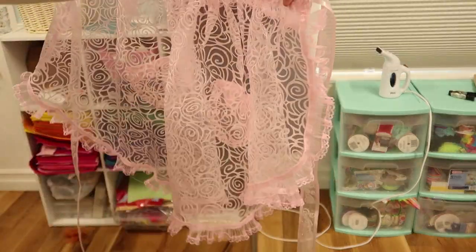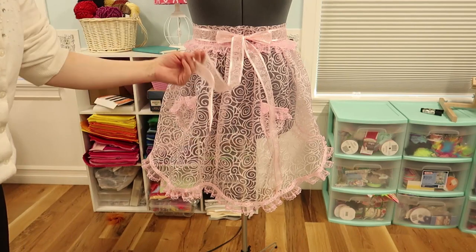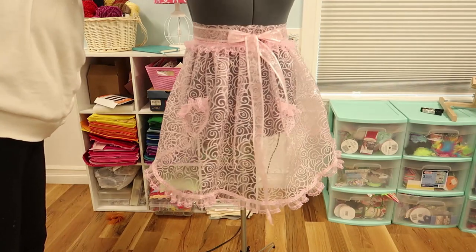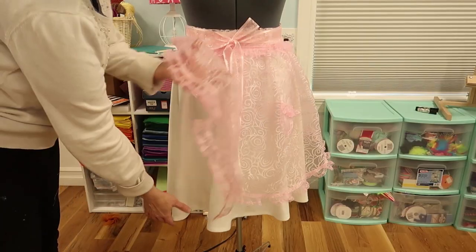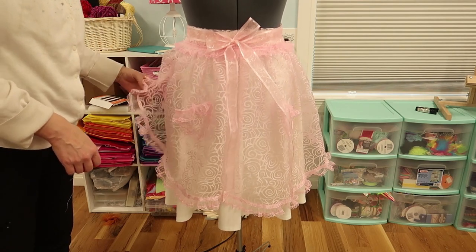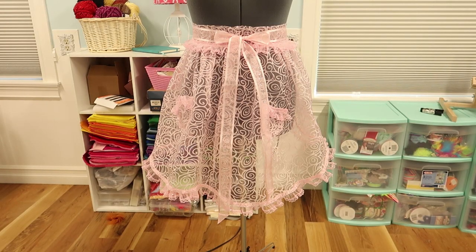Time for the final reveal! Oops, backwards. There we go — it is all finished and I made the ties so extra long so that in the back they twist around and then tie in the front, because I think that's just so adorable. Here it is over a white skirt. It just looks so cute and so girly — I love it so much. That is just adorable. Let me know what you guys think in the comments down below and I'll see you next time.